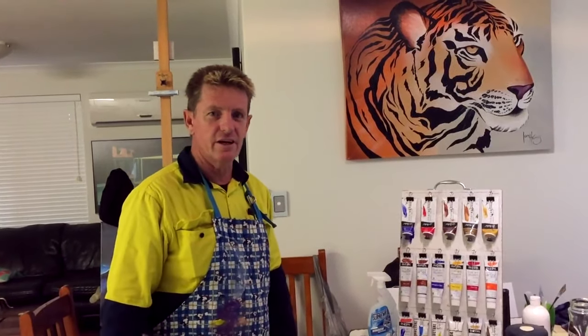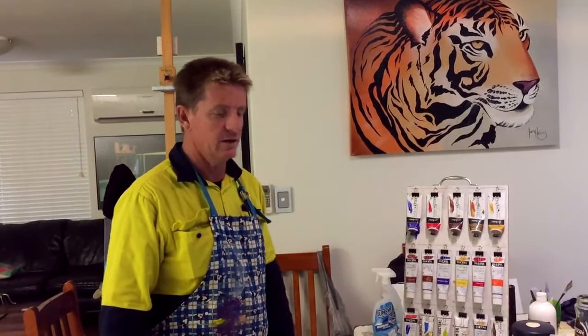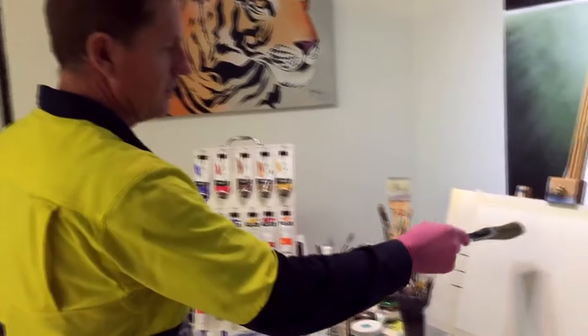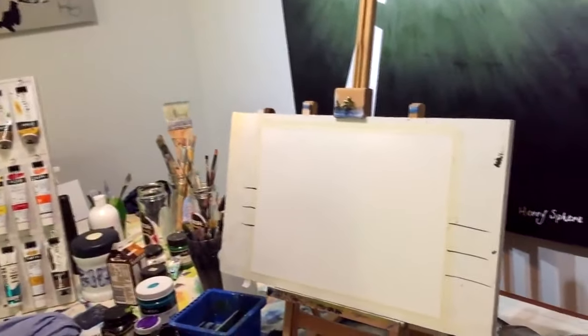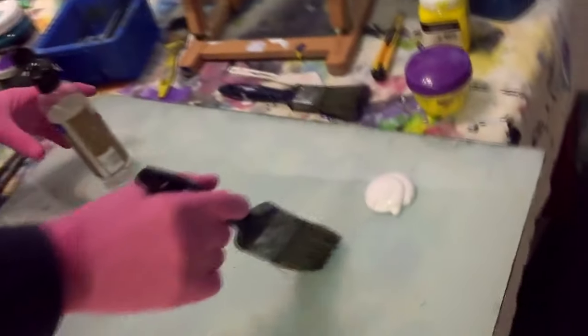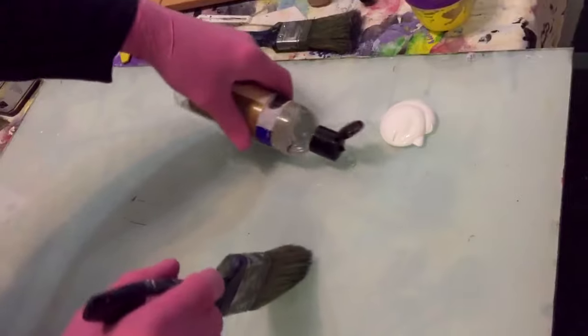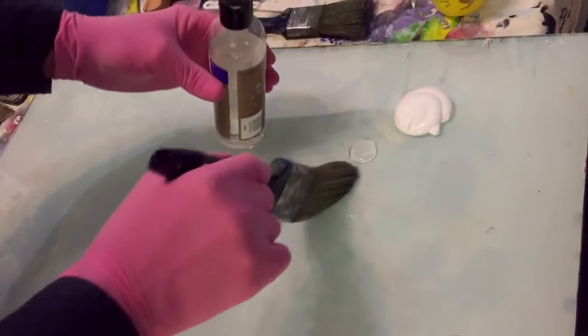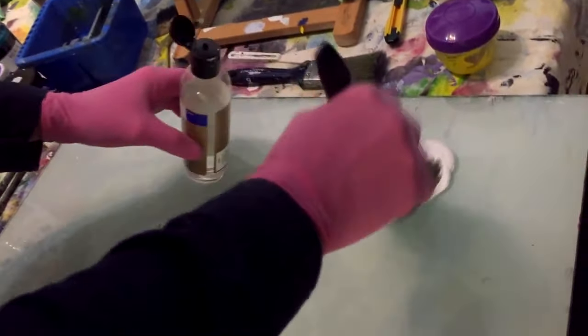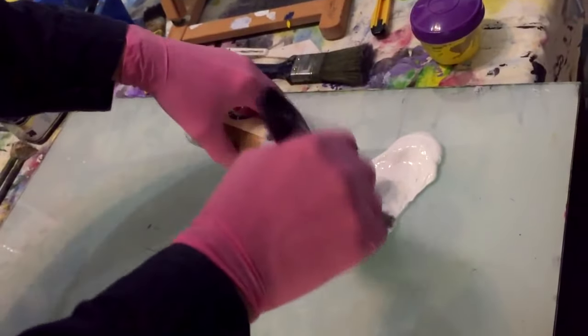G'day, this is Ian Harris from Australia. Today I'm going to do another acrylic painting. The canvas I'm using isn't a very big one, and it's going to be a moon scene. I've got some white acrylic on my palette, and I've got some retarder — it's sort of like an oily thing that helps the acrylic paint stay wet longer and retards the drying time.